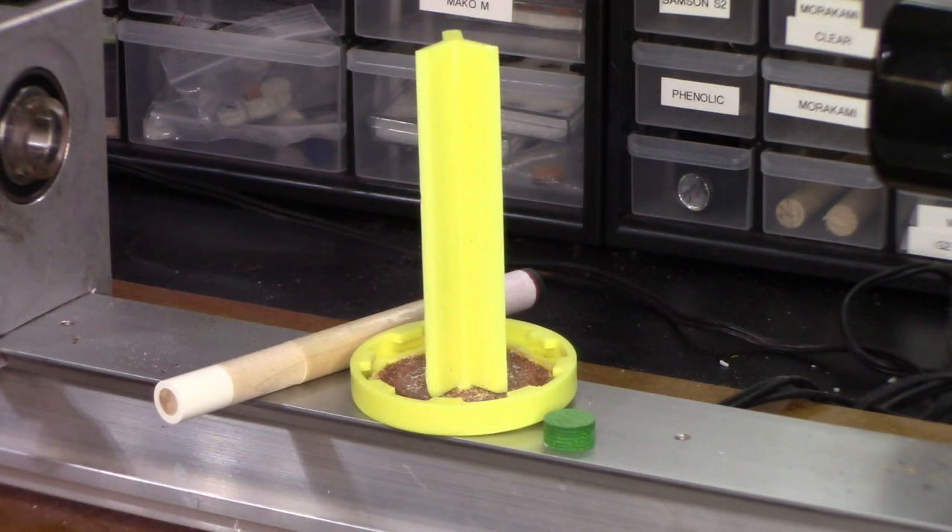Here's a close-up of the tip ferrule scuffer and flattener. This tool is designed to get a perfectly flat surface so your tip can adhere properly. This is a crucial step in installing your own tip at home.